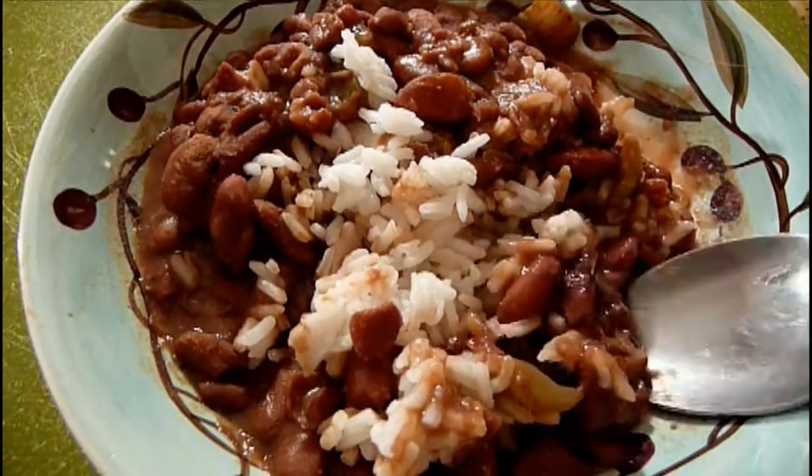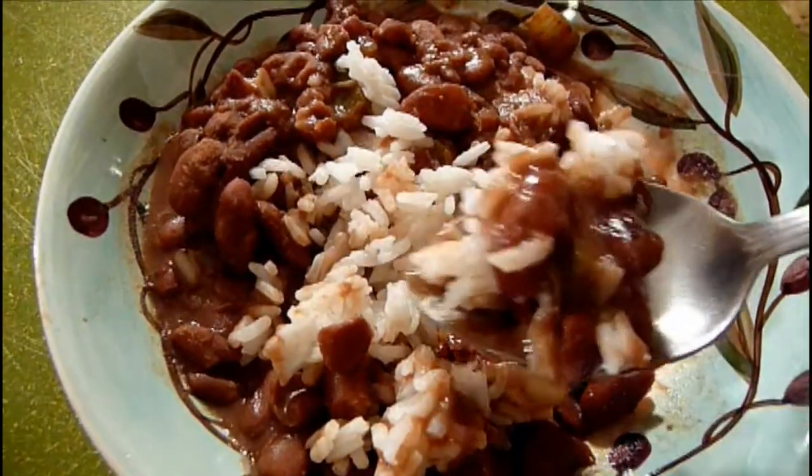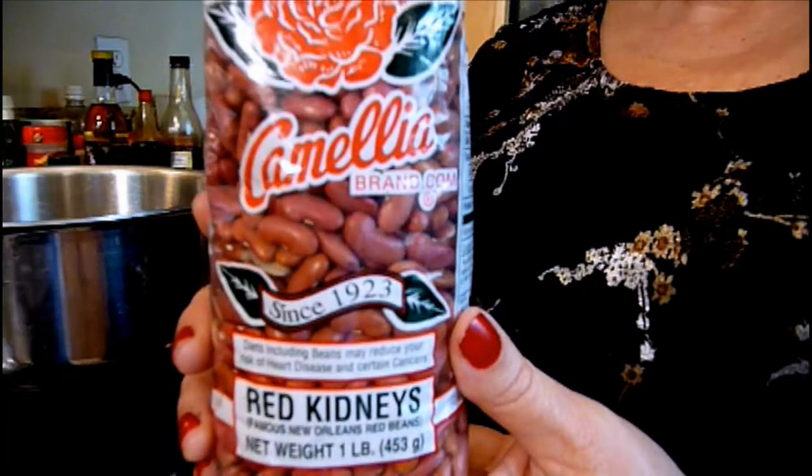We're gonna have red beans and rice today — Camellia red beans. This is what everybody, or almost everybody, in New Orleans eats on Mondays. All right, let's get cooking!